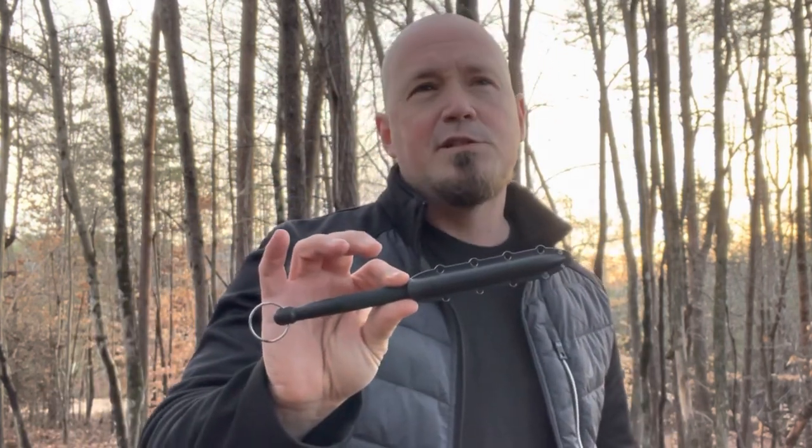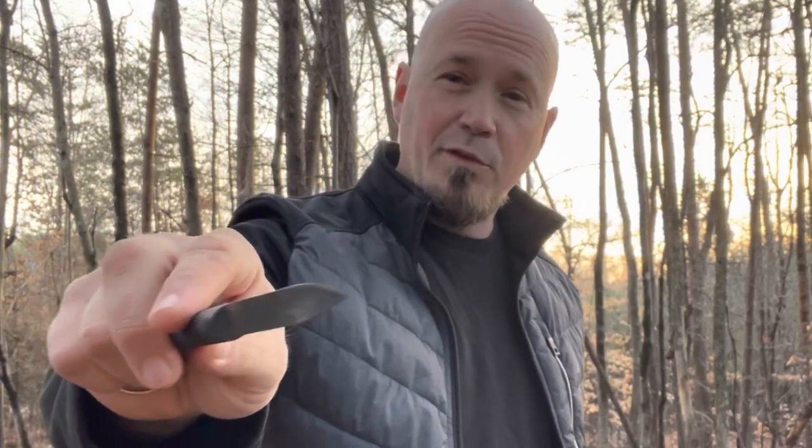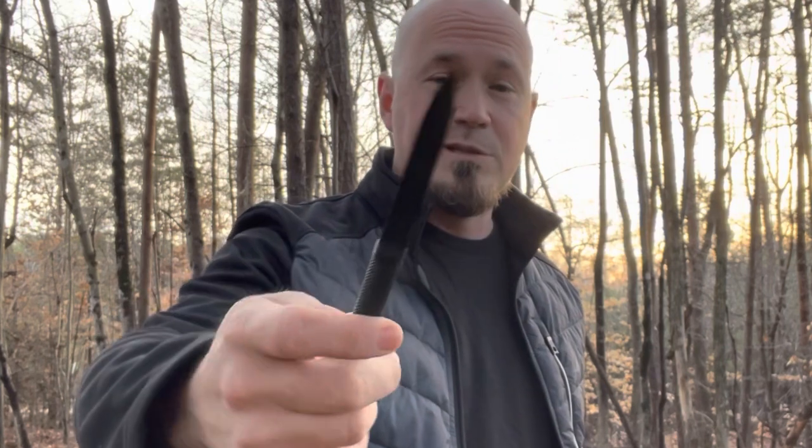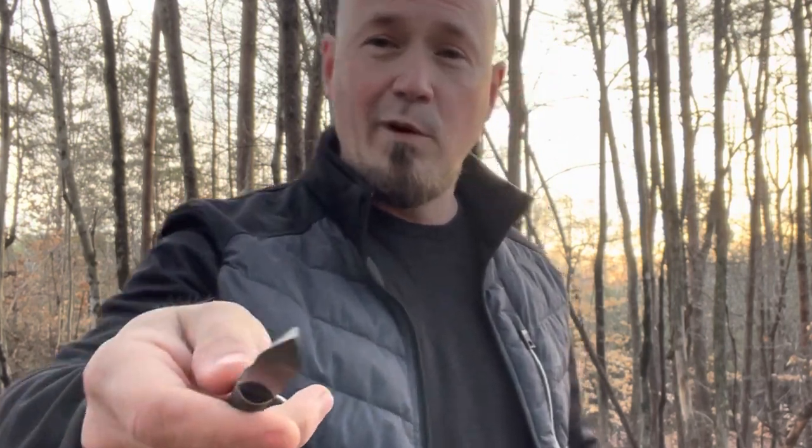There are a lot of benefits to a non-metallic option like this. Number one, it's very light — when this is in your pocket you really just don't know that it's there, and yet you have this menacing tool with you to use if you ever needed to. It's got a great deal of reach and it's actually quite dangerous the way that it's built.